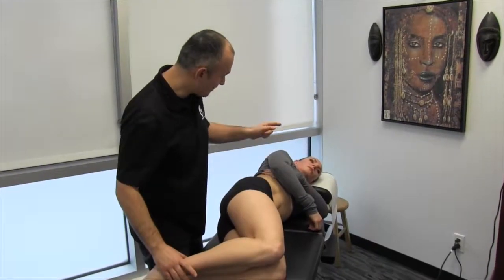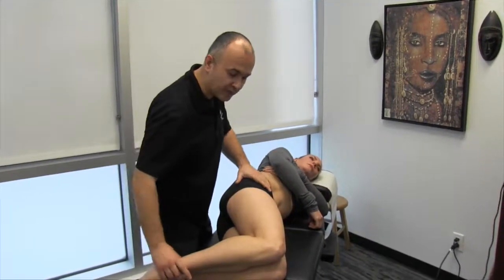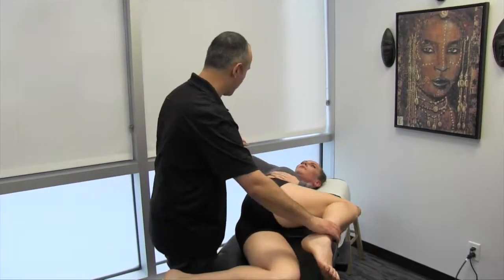A second move we'll be using is similar with the arm, but we're changing the leg motion. We're just going to bring the hip into flexion and the arm back.